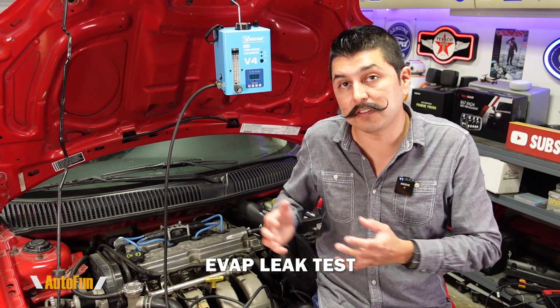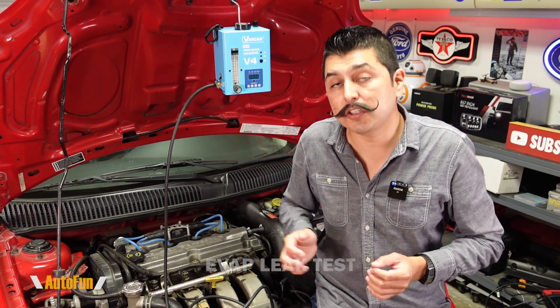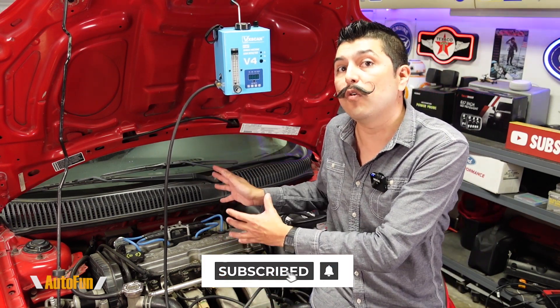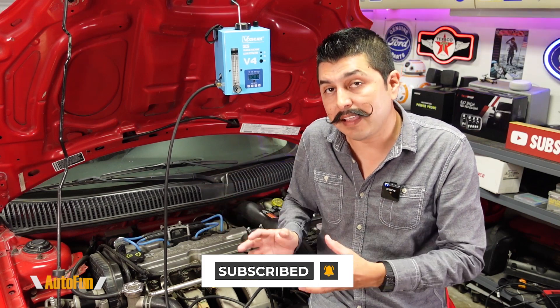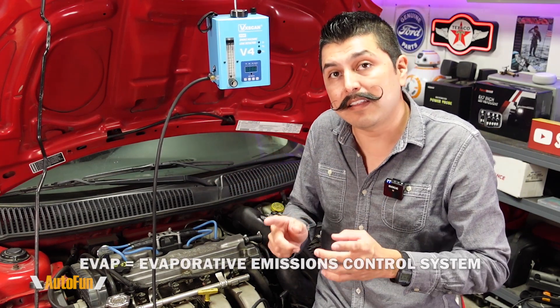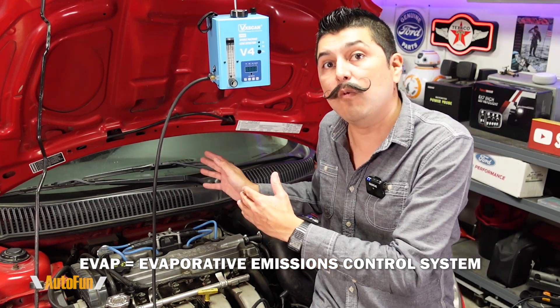Moving over to test number two — this is the EVAP test, the evaporative emissions control system of the vehicle. Typically an EVAP leak will trigger a check engine light with an EVAP-related code such as a small leak or large leak. Sometimes if the leak is small enough, it is possible to have a leak without a check engine light, but over time it can get worse. The EVAP system consists of the vapor lines going towards the fuel tank, including the integrity of the fuel cap. By injecting smoke into the EVAP system, we can test the integrity of those vapor lines and find any leaks on the way to the gas tank or on the fuel cap.